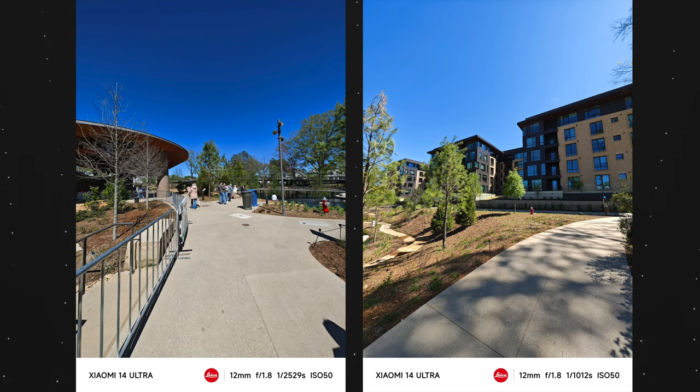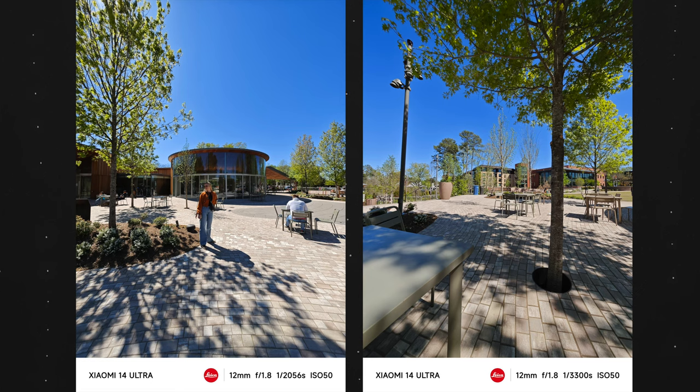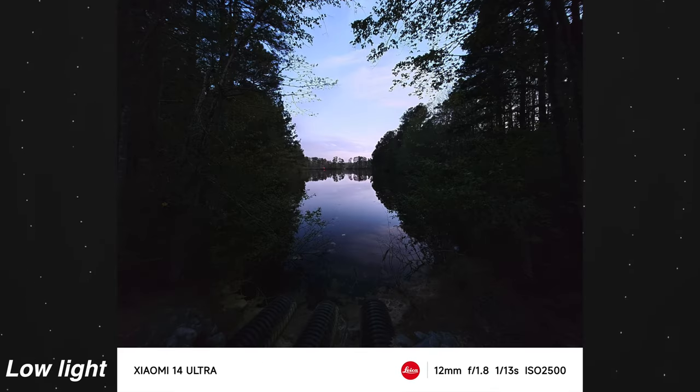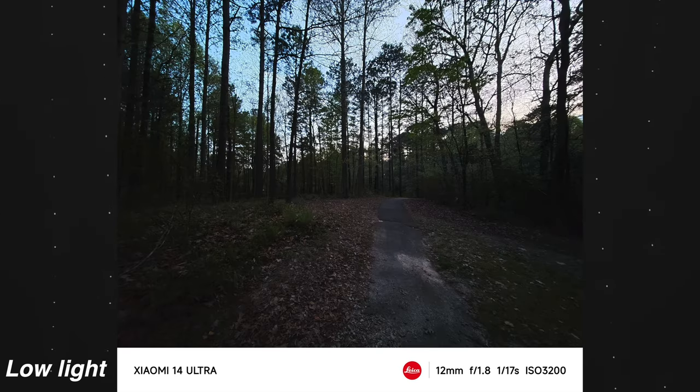Now let's move on to the ultra wide camera. It is a 50 megapixel sensor at f1.8, which is super fast for an ultra wide camera. You have a 122 degree field of view, which is just insane — you can pretty much get everything you want in frame, even in a very tight space. I also like how well it fixes the distortion along the sides created by the ultra wide effect, and the colors from the ultra wide sensor are very similar to the main sensor. The only small issue is that it does have a tendency to overexpose certain scenes, but using the EV exposure slider and bringing it down a couple of steps makes that problem go away.